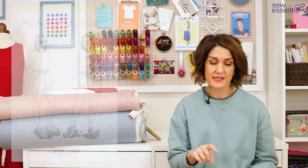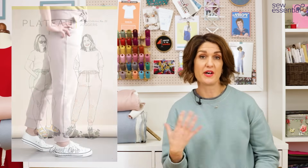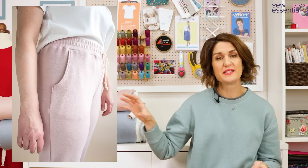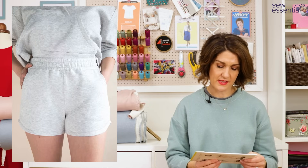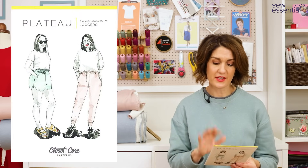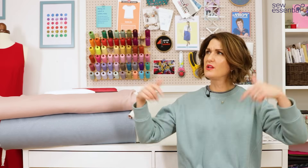Before I finish, I also wanted to mention the Plateau Joggers and Shorts, which are designed to mix and match with the Mile End Sweatshirt, or you can just wear them as separates. It looks like a great pattern — great if you want to make a lounge set with the hoodie and some shorts or joggers. The size range is the same, going up to a size 20, and it's a nice contemporary pair of tracksuit pants or shorts. We've got most of the Closet Core range on the site, so I'll pop links to all of that below.